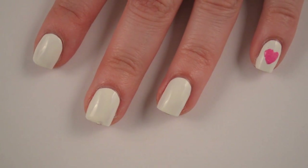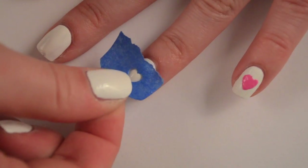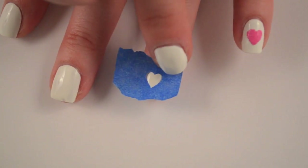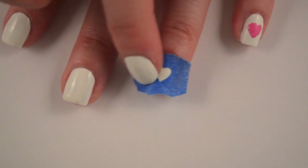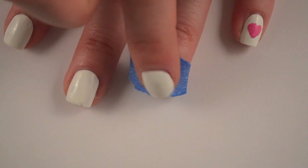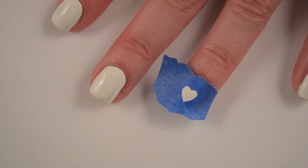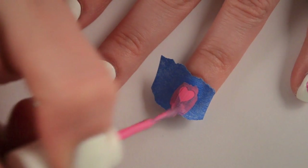I'm going to try and center it the best I can on my ring finger. Now it only has to be stuck down around the heart — it doesn't have to be stuck down around the entire nail because you only want the seal around the heart. So just make sure that it's down really well around the heart. And now because we're using a white base we won't have to use multiple coats of polish, so I'm just going to put one coat of my polish over the heart.